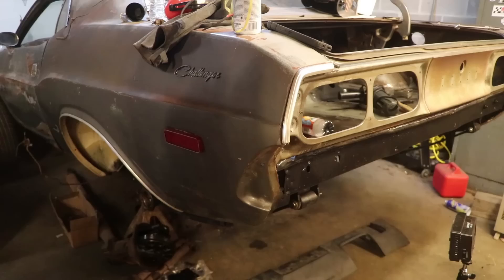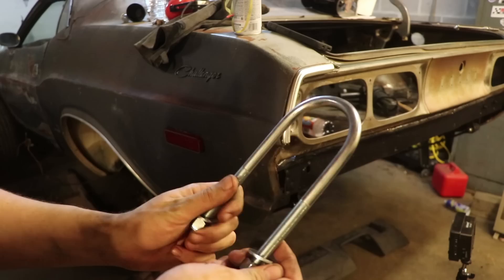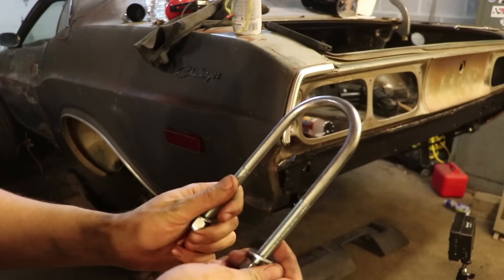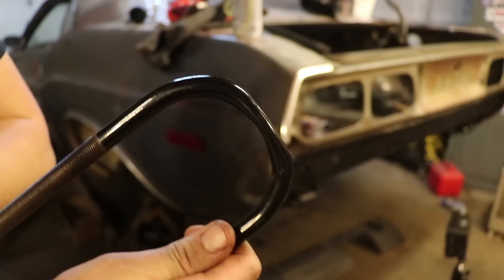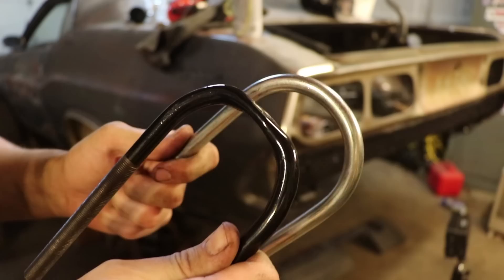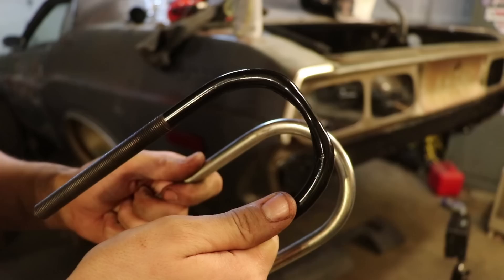In the last video I showed you guys me installing my leaf springs, and it came with these U-bolts. Now something you'll notice about these U-bolts is that they're round all the way through. What that causes is that whenever you tighten them down, it will actually crush your axle tube — put a little dent inside and create a weak point. So what Chrysler did way back in the day, they made these types that are actually flat on the end. That way, whenever you tighten up the U-bolt, it lays flat against the axle tube rather than crush it. Just to show a comparison — this is what came with the leaf springs. They'll work, sure, but they will crush your axle tube.